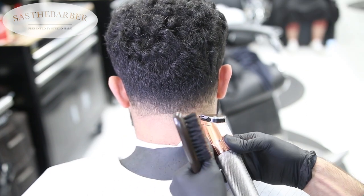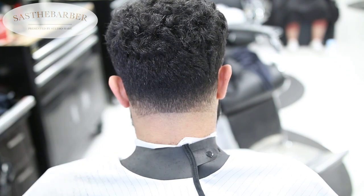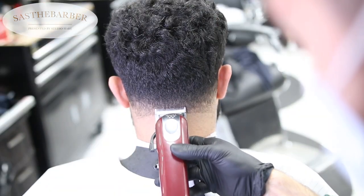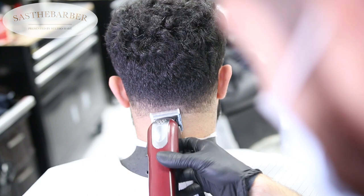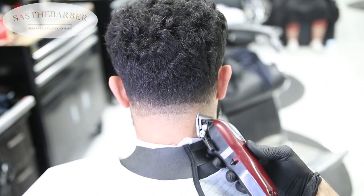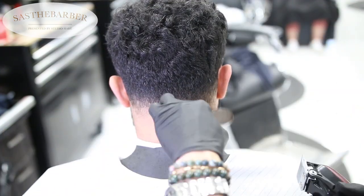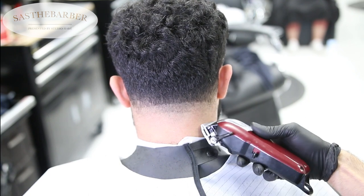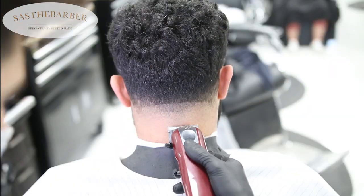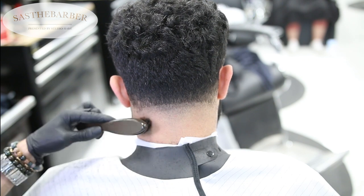Now getting started on the back neck taper. Sometimes I like to make a rainbow shape with the taper, but for this case I left it more straight across. This is my cousin Nav by the way — he was visiting from Vancouver for about a week. This is only my second time cutting his hair, and I thought his hair texture was great for a tutorial.